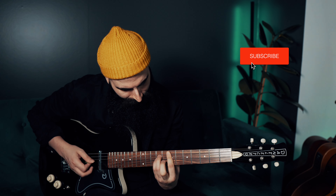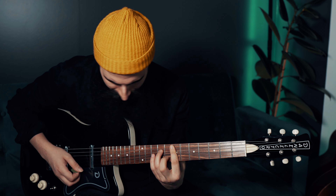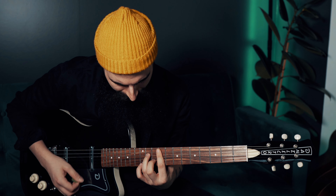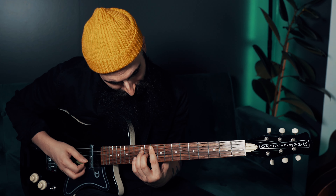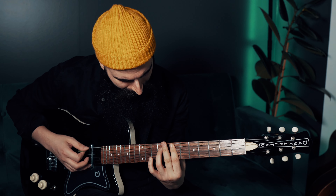The sound you heard in this video so far was all played with the lipstick pickup on the neck position. I want to show you the other lipstick, which is the one at the bridge — it sounds pretty cool. And you can also combine both pickups together.